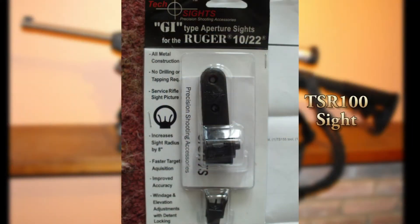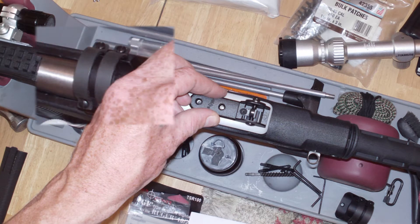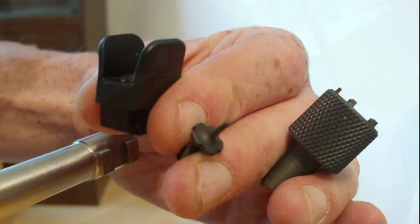Here are the TechSights GI aperture sights for a Ruger 10-22 — pause to read the details if you wish. Here I remove the Bushnell Rimfire 22 scope and the rear Weaver 10-22 raised scope ring, then place the rear TechSights aperture block on there using the included hardware. Note that the front Weaver raised scope ring is still in place. The front sight post requires tapping the original sight out of the dovetail from left to right with a brass punch, all covered with the included instructions.